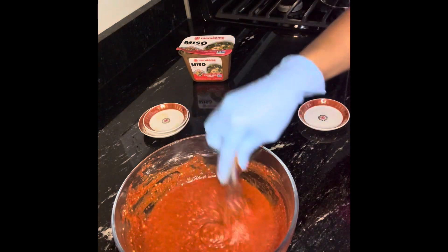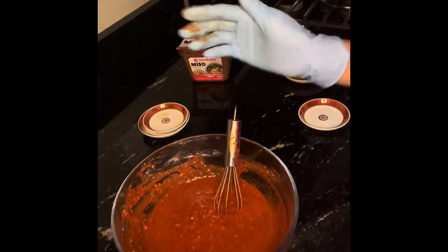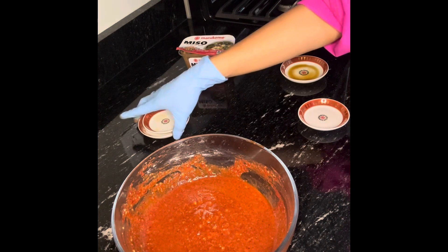See you in the next video. Keep it in the refrigerator so you can use it as you need it. Stay tuned for the next video — bye bye!